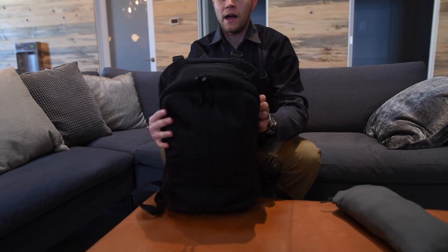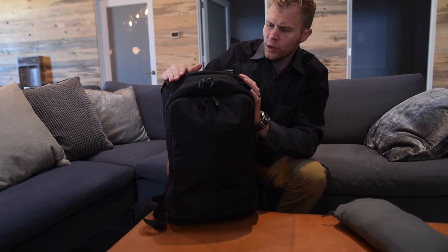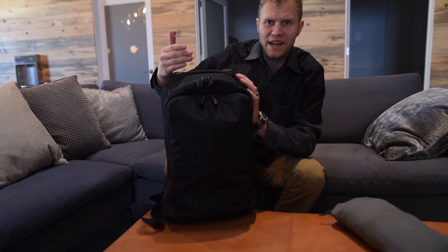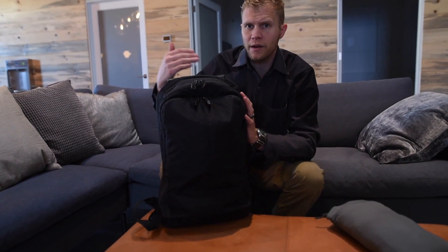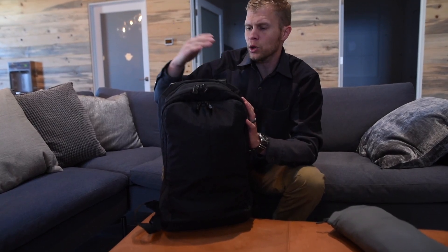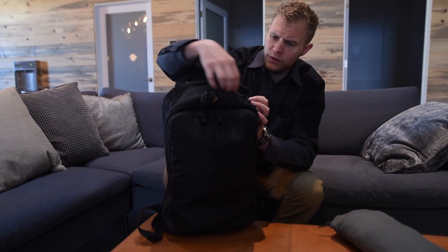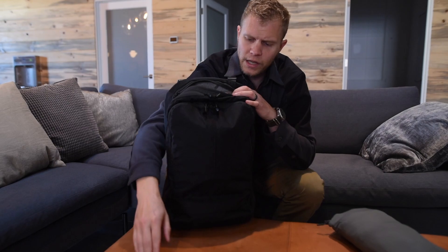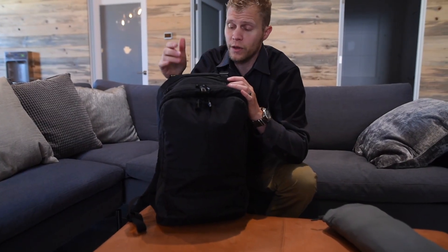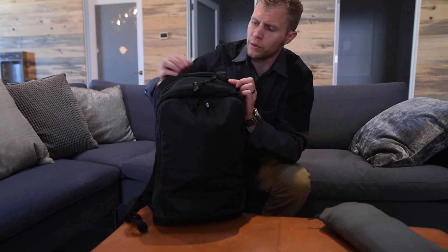Moving to the top of the bag, there's a very low profile carrying handle, reinforced with a little bit of padding. We wanted to keep it really low profile so it's not snagging on things, especially for those who do a lot of business travel and are sliding this under a seat or moving in and out of airlines and crowds. There's reinforced hypalon across the top, and an accessories compartment perfect for sunglasses, keys, or headphones. Based on user feedback from the X25, this compartment is slightly bigger so you can fit additional accessories as well.